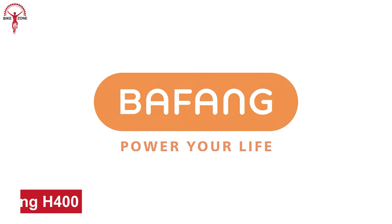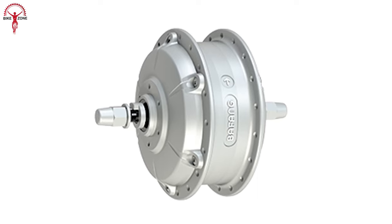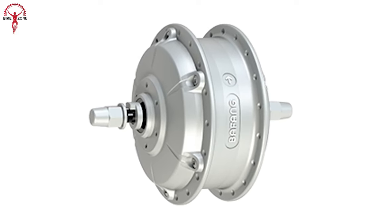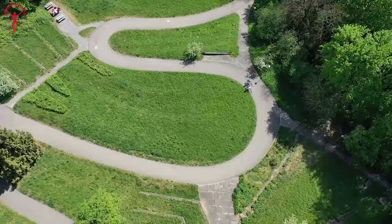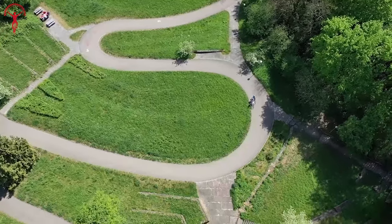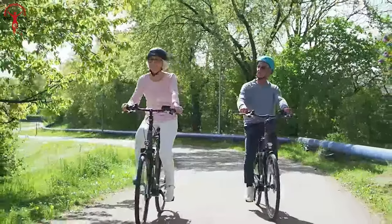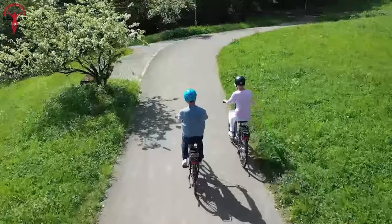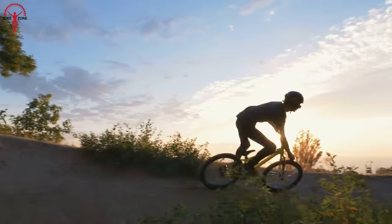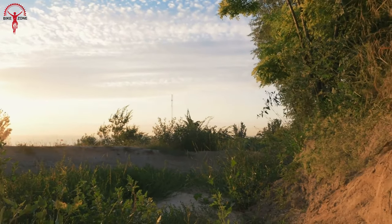Bafang is one of the most common and reliable names in the world of e-bike drivetrains, and we have picked the evergreen and reliable H400 to talk about in this video. The Bafang H400 is a front-drive motor with 250-watt power and a maximum torque of 40 Newton meters, providing the power to go the distance and an ideal choice for touring e-bikes. Unlike many other motors, the H400 is not performance-centric in a way that will hit the tracks and storm by it.